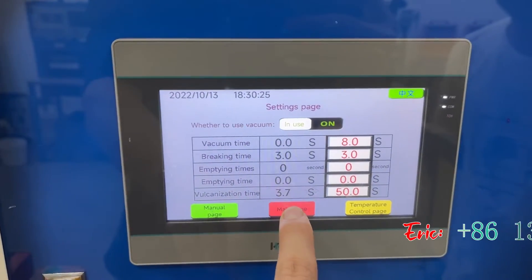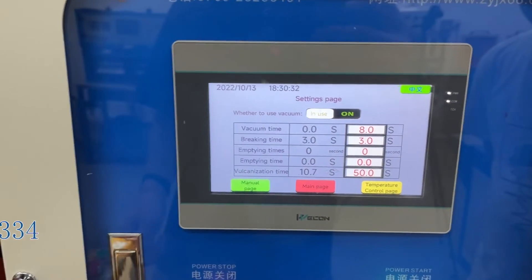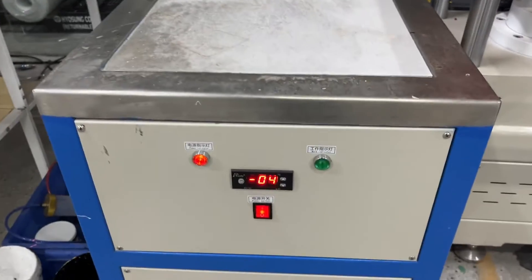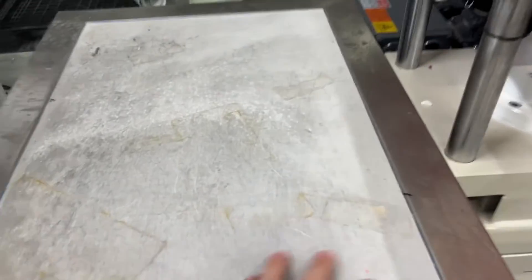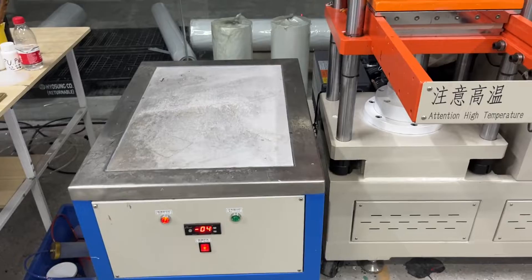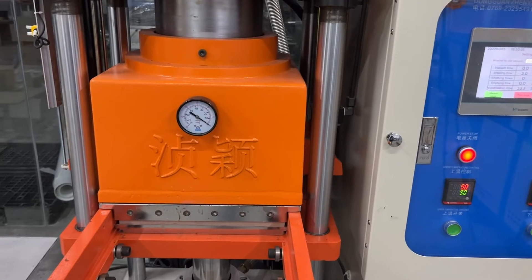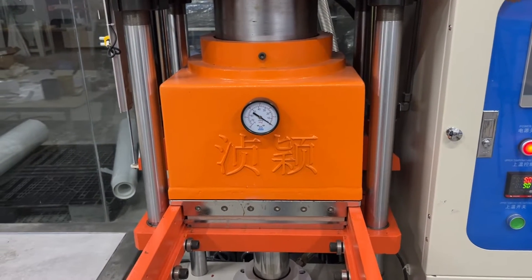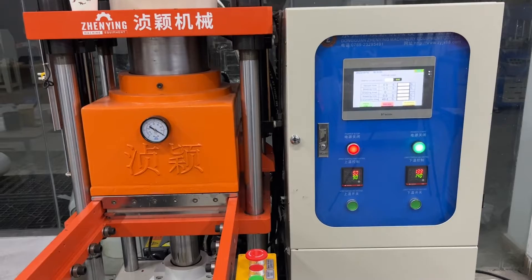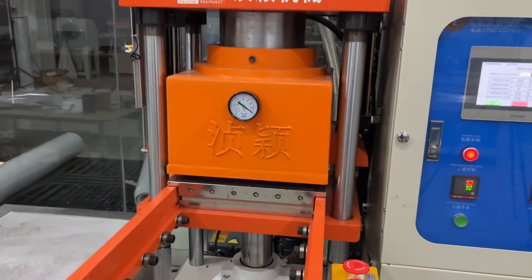Now we just wait. Also, this machine — you need to open the cooling table. You can see it's very, very cool. The machine will be done.